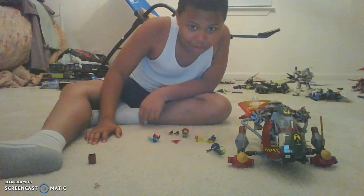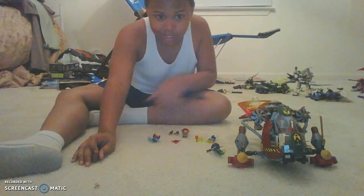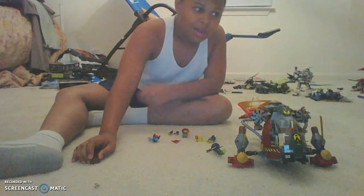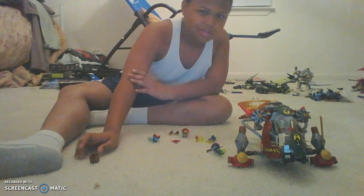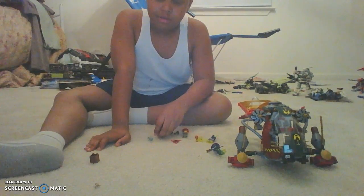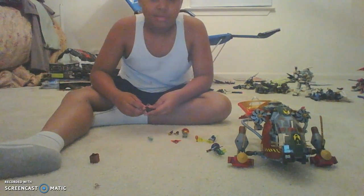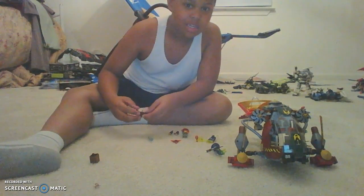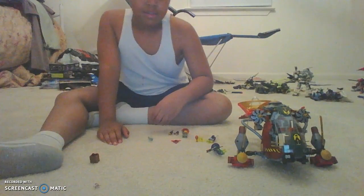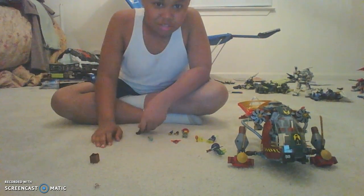I'm back today on the channel guys. I'm so sorry — I promised you guys I think two weeks ago that I was going to start doing videos on Saturday and Sunday, but I couldn't get to it. Today is Monday, but I was at my friend's house. But as you see, I have another Lego set here for you guys today.